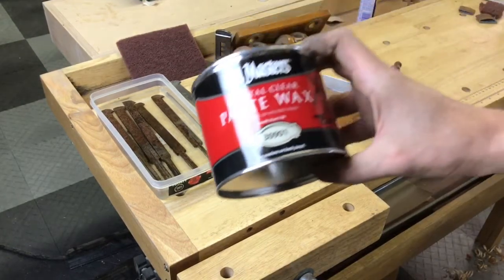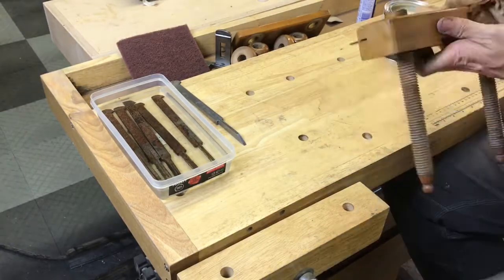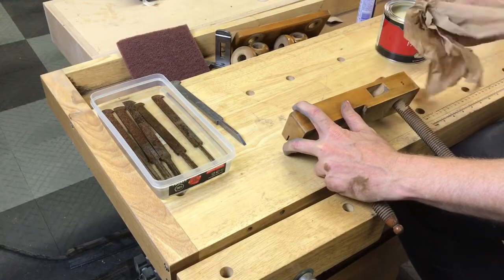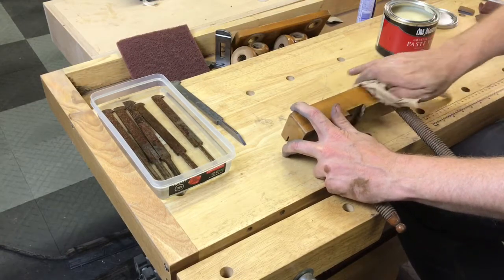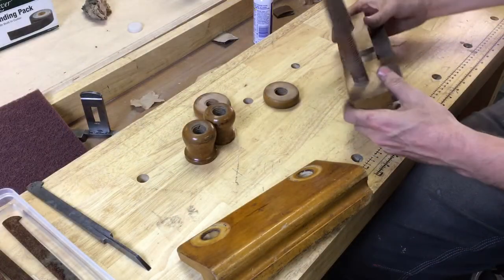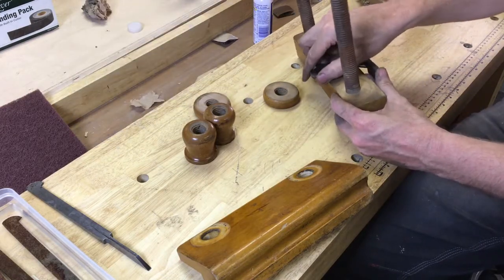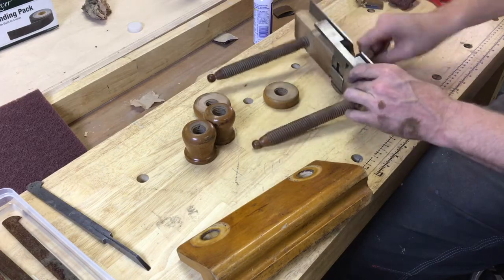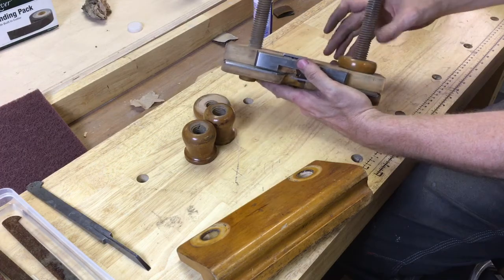Then I just threw a little bit of paste wax on the wood to get a light coating on it. I didn't want to change the look at all, so it was a very, very light coat just to clean things up a little bit. Then I started putting the thing back together — it's a very basic way of putting things back together. Everything is cleaned up and coated with WD-40, and the depth stop is now sliding much easier than it did before.